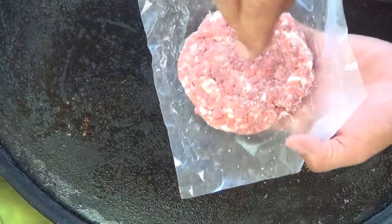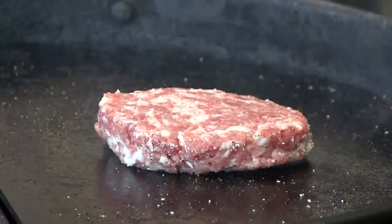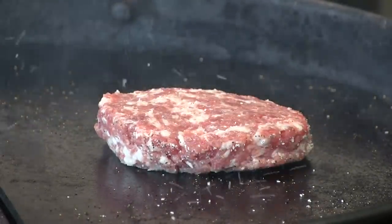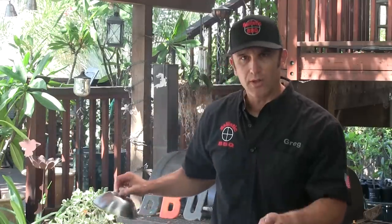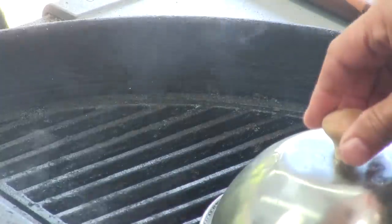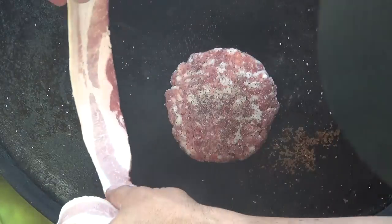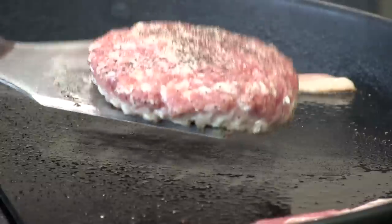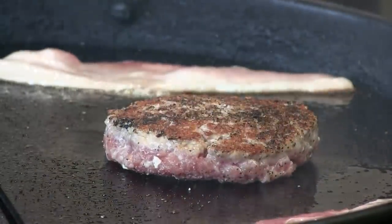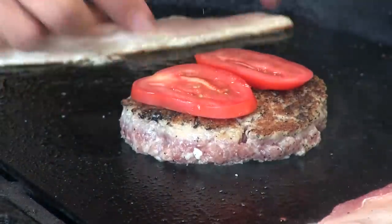Now we're going to get that patty going. I'm seasoning it with some kosher salt and a little black pepper on both sides. While the patty is cooking, I have a little lid I made to melt cheese — I'm setting this over the coals. I have a light layer of coals running down the center and I want to get this preheated. I'm also going to take two slices of bacon and get those going. Now I'm going to flip this burger — I flipped it a little earlier than I normally would, and I have here two nice thin slices of Roma tomatoes, more Mornay sauce, and some more Romano cheese, then putting that preheated lid on top.